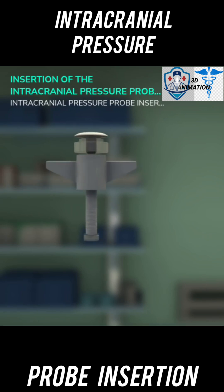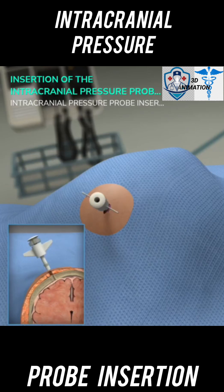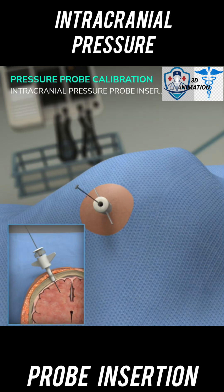Screw the bolt stop onto the bolt at a depth corresponding to the previously estimated skull thickness. Screw the bolt clockwise into the burr hole until the bolt stop is seated at the skull. Ensure that the scalp is not pinched between the bolt stop and skull. Insert the stylet into the bolt and beyond the dura to clear the passage for the fiber optic probe.